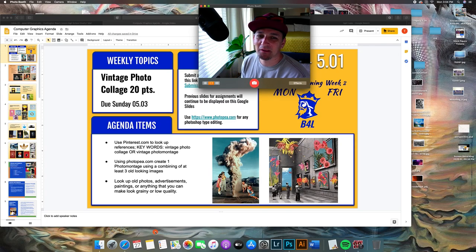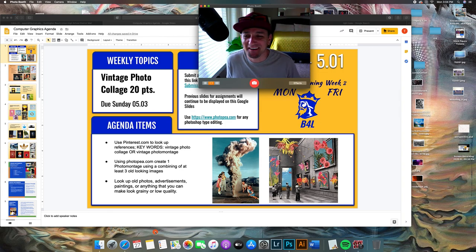Hey everybody out there for ROP Computer Graphics. This week I decided to put my face on the video just to be a little bit more personable with you guys since we're not meeting in class. I've got a mic — just missing like a ring light and a backdrop — but getting this video recording going. Hopefully I'll get a little more professional as the weeks go on. Please email me if you're ever confused about the videos so I know what to do the following week, because it's a learning process for me too.